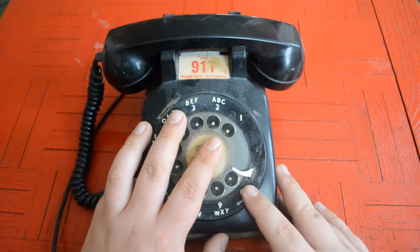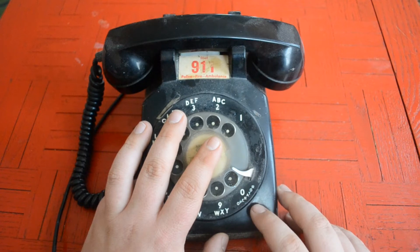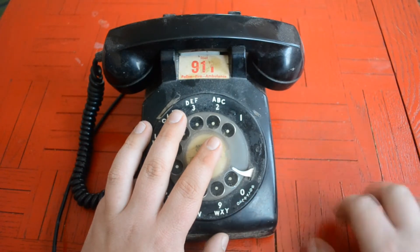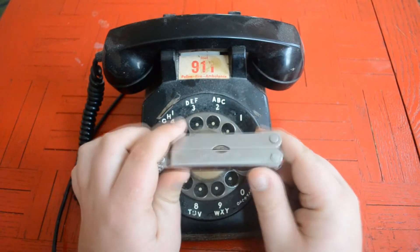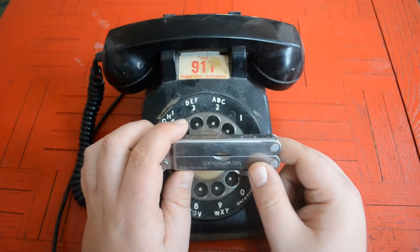By the way, this is a rotary phone — some of you younger people might not know what this is. I used one a few times when I was a really little kid, back in the early 90s. It's how phones worked before we had touchtone. We'll go ahead and start taking it apart. We're going to use a Leatherman tool — pretty much the tool I use to take anything apart.